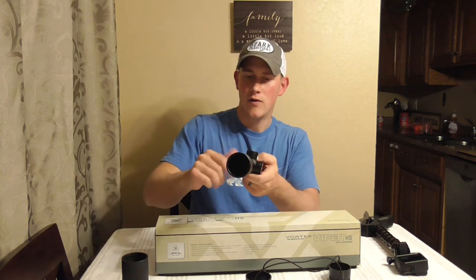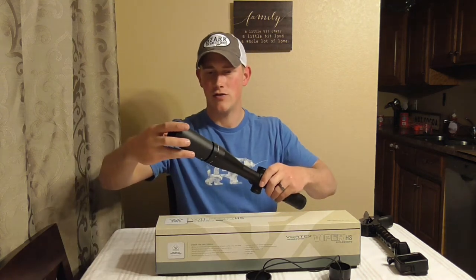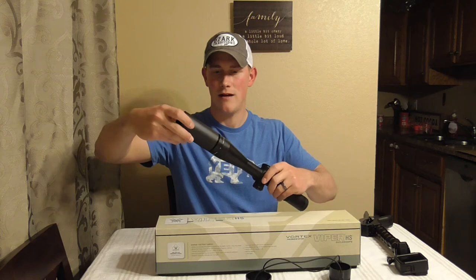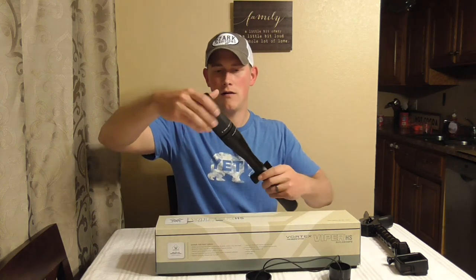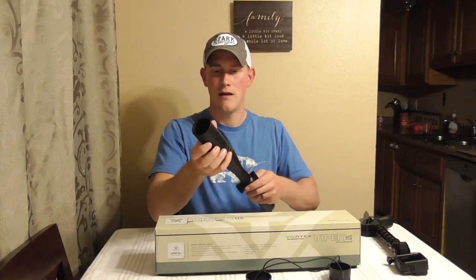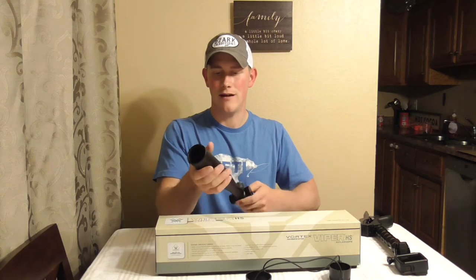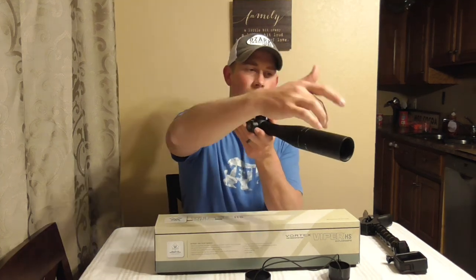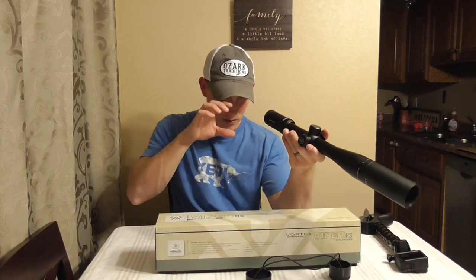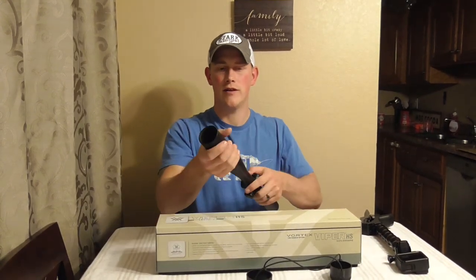This guy right here is for shade relief and it is actually made to screw into the end of the optic here. The idea behind this is that if you're shooting somewhere that has a heavy glare or sunlight, it keeps that light from getting into the end of the scope and it's going to keep your picture nice and clean and not as bright. It's just known as shade relief.